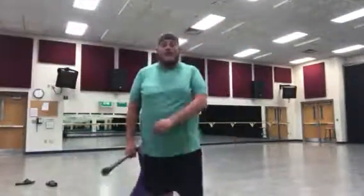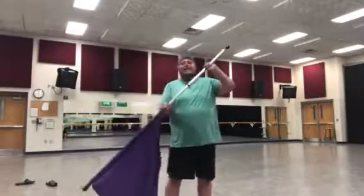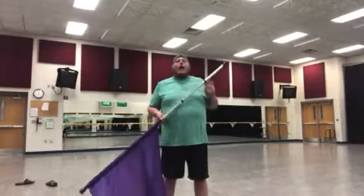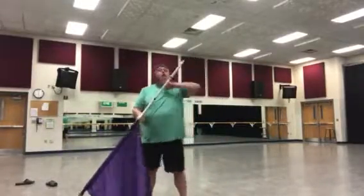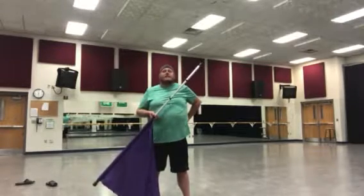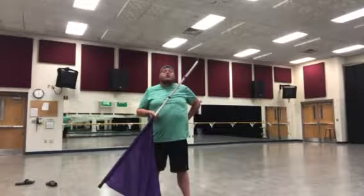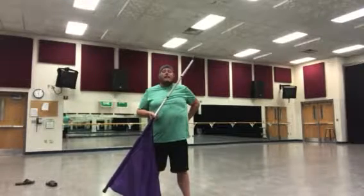Okay guys, we're getting ready to learn chart seven, which is a hold 16. We all ended at slam right here, so this is going to be hold 16. This phrase has some nice expressive qualities — just a little bit of movement. There's going to be a neck roll in here, so there are a couple of tricks. It's really important that you get that neck roll around.